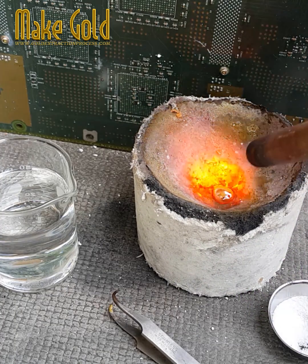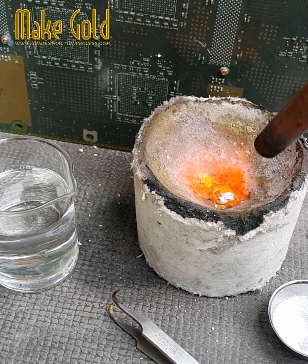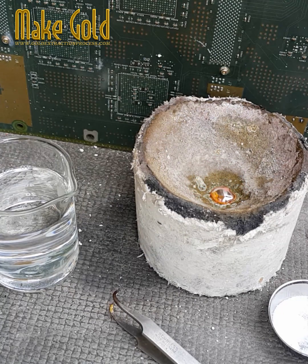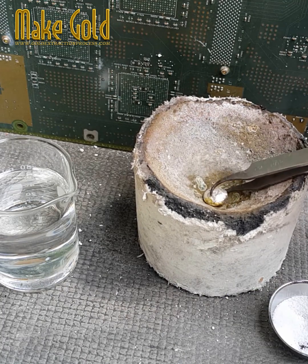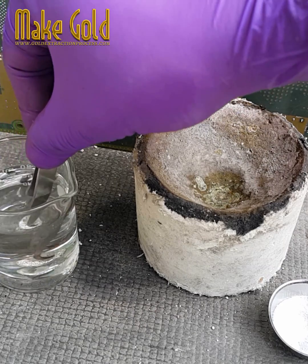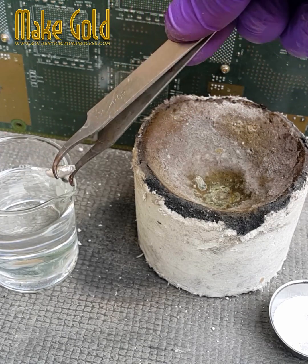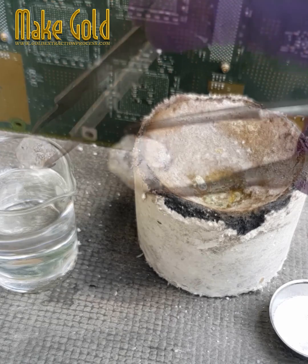The price of silver is generally lower than that of gold, and silver concentrations in e-waste can vary significantly. Recovery processes require specialized facilities and equipment, and profitability depends on the quantities processed and the efficiency of the processes. Although silver recovery is technically possible, it is usually carried out by specialists and recycling companies with the necessary infrastructure and skills. For an individual, it may be more beneficial to sell or recycle waste to these companies rather than trying to extract the silver yourself.